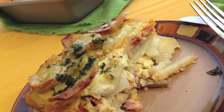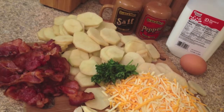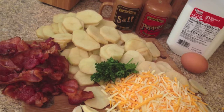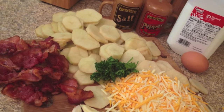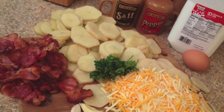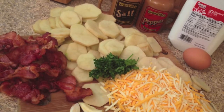Let's make loaded bacon and potato casserole. For this recipe you'll need 6 russet potatoes, salt and pepper, 2 minced garlic cloves, 1 cup of shredded cheddar cheese, 1 cup of shredded Monterey Jack cheese, 8 slices of bacon cooked crispy and crumbled, 2 cups of milk, 1 large egg, and 2 tablespoons of chopped fresh parsley.